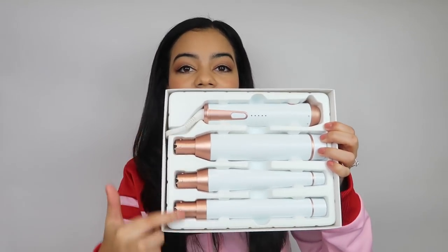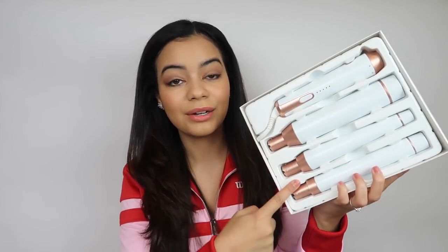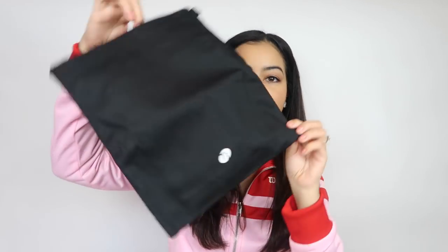As you can see, there are three different sizes — three different barrels — so you can get different styles with each one. I really like the color and design; it looks very elegant and cute. It also comes with a little bag to store the tool and a glove, which I really need because with curling wands I sometimes burn my fingers since they get very close to the barrel. The heat range on this is from 260 degrees Fahrenheit to 410 degrees Fahrenheit.